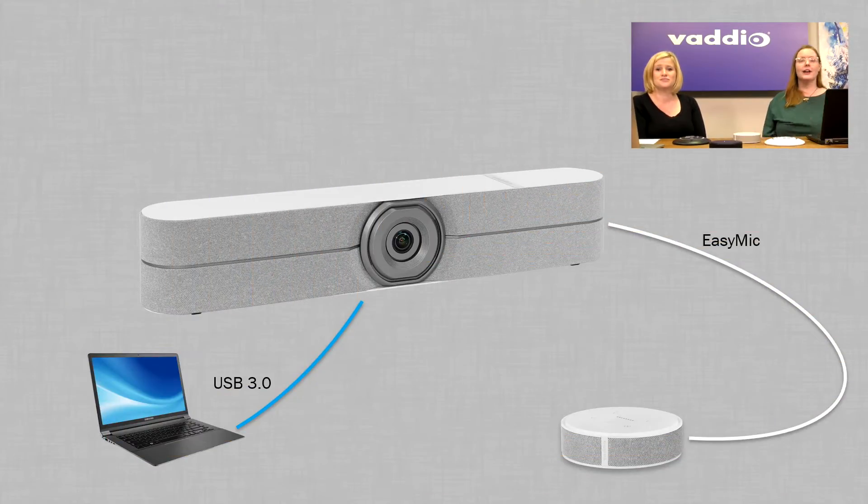And then Huddle Shot — it supports one extra microphone input. It's got its onboard microphones already, so this is for when you want to expand: a really long table needing further pickup range, or if you just really want those audio controls right on the table.